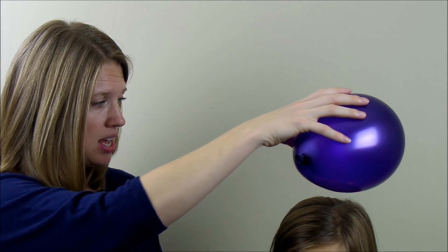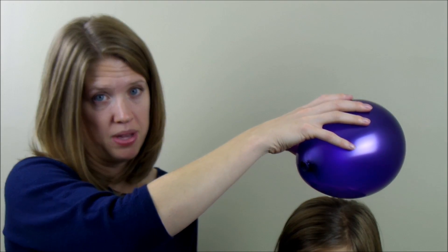To start the experiment we are going to take the balloon that I just blew up and we are going to wave it a couple inches over the top of my daughter's head, and you can see that nothing happens.